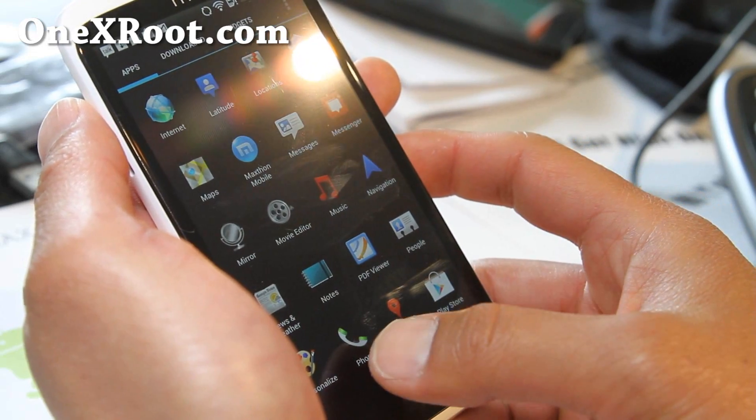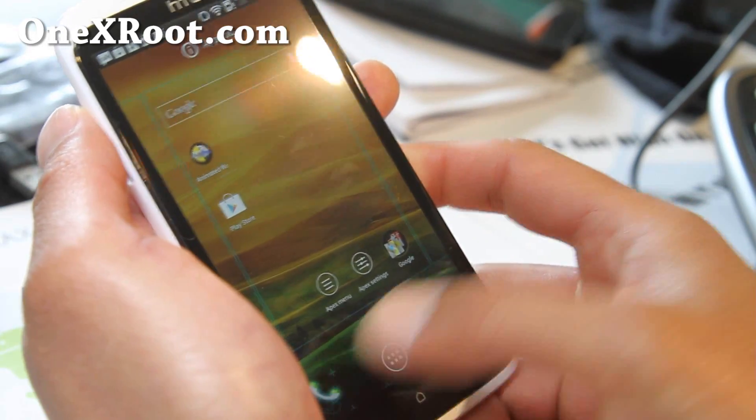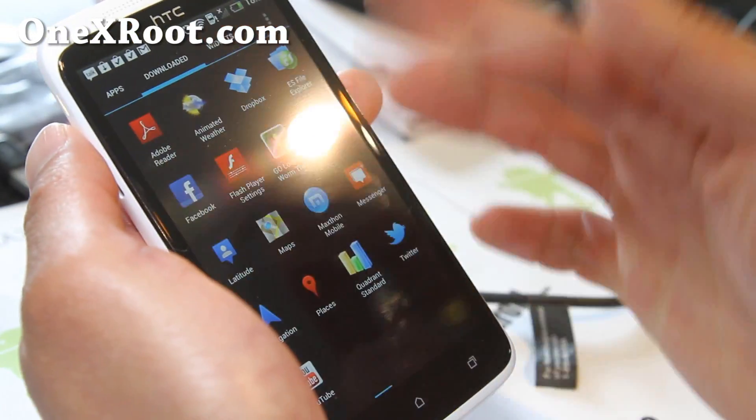I do like the Apex launcher. That way you can put more stuff — it's a lot more functional, but you still have the Sense experience.